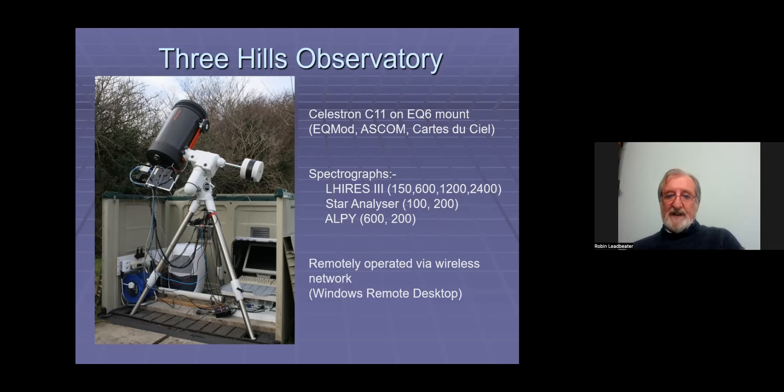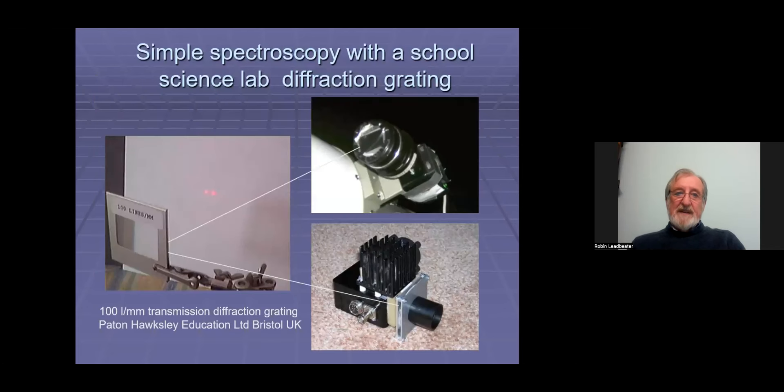I've got a whole range of spectrographs: I have a Lhires, which I built from the kit before Shelyak offered it commercially. I have the Star Analyzer, and I also have the LP600 and my 200 version. I started in spectroscopy 20 years ago, using a grating from a school science lab which I put in front of cameras I was building at the time based on webcams and video cameras.